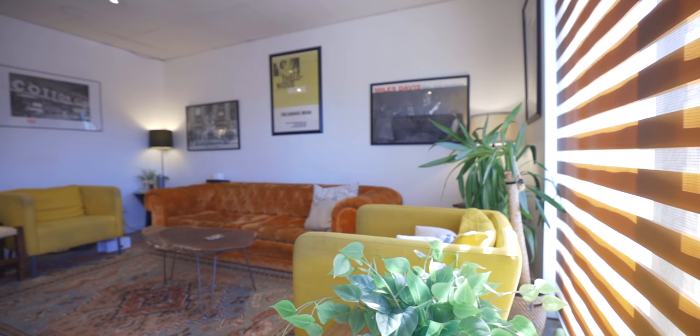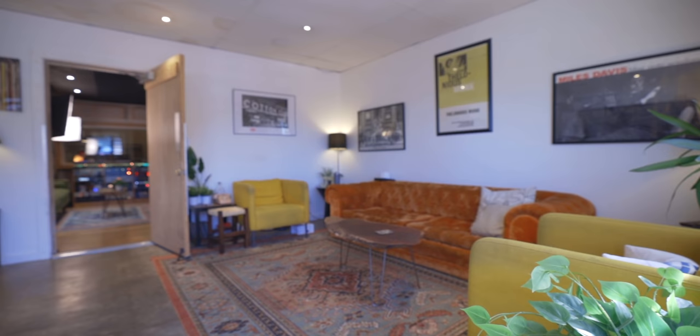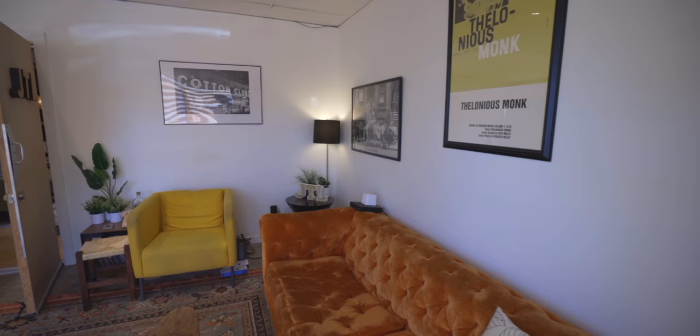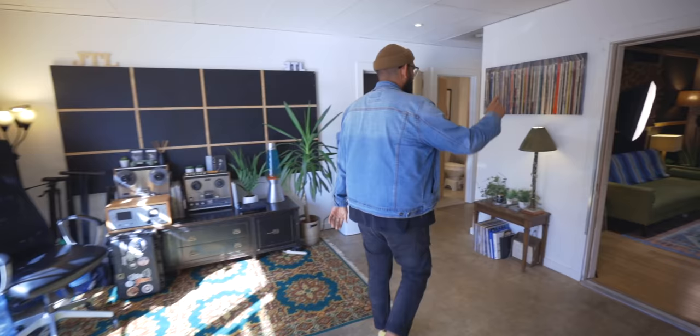So this is the lobby. When you first walk in you've got this — we've set it up a bunch of different ways, TV, video games, whatever. But when COVID hit we switched it up, and honestly I've been hesitant to put a TV back because it's just been a great vibe — everybody hangs, talks, and has meals together out here. My room's in there — we'll go in there in a little bit.